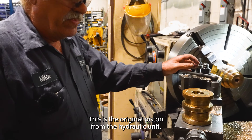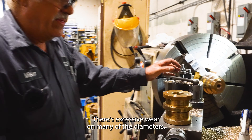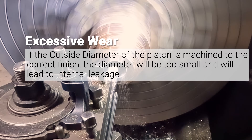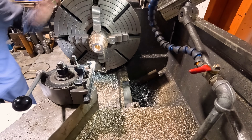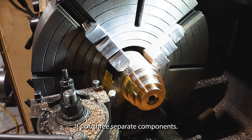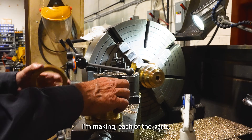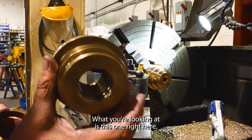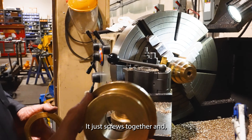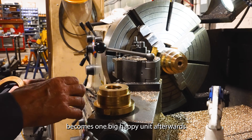This is the original piston from the hydraulic unit we're starting to rebuild. There's excessive wear on many of the diameters. We have a new one here that I'm making — it's of three separate components. I'm making each of the parts. What you're looking at is this one right here, followed by the second section. It just screws together and becomes one big happy unit afterwards.